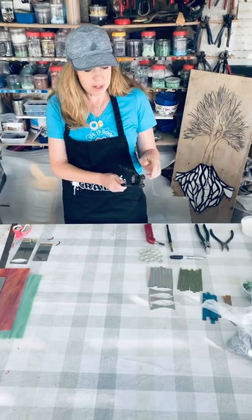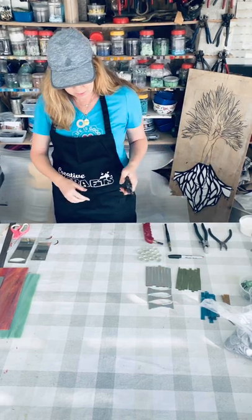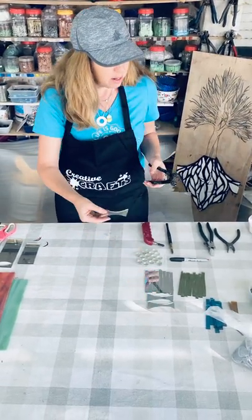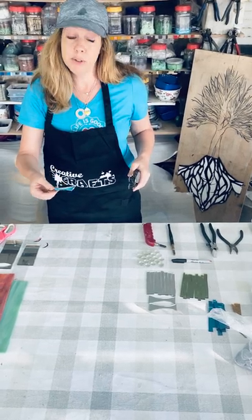First we're going to use our round wheeled nipper. I'm going to hold it — I'm a lefty — with the wheels facing towards my body. You can use the round wheeled nipper to cut extra pieces like this one left over from cutting a petal, which I'm going to show you how to do in the next video.